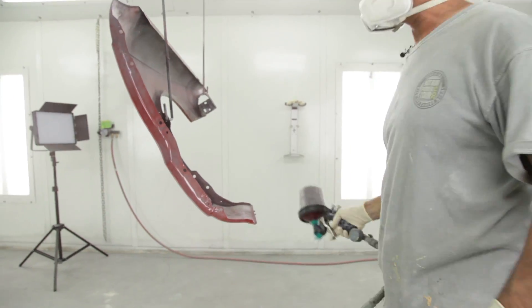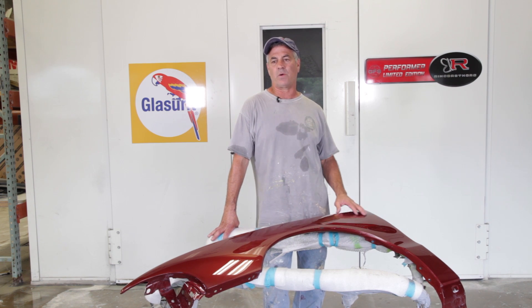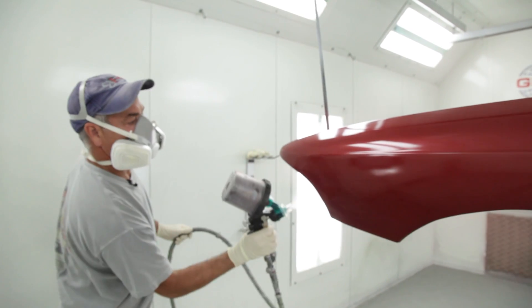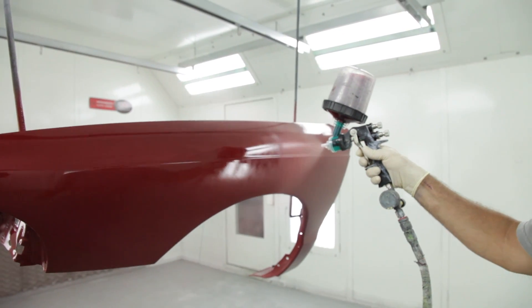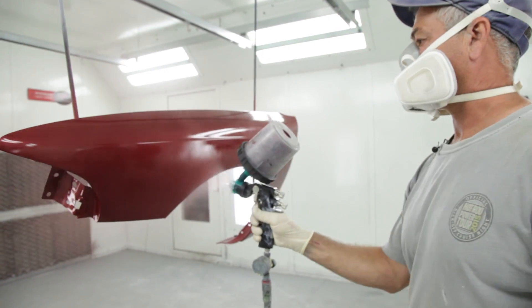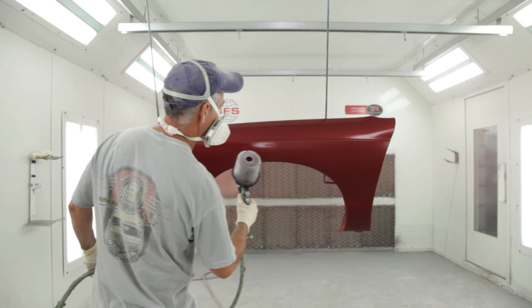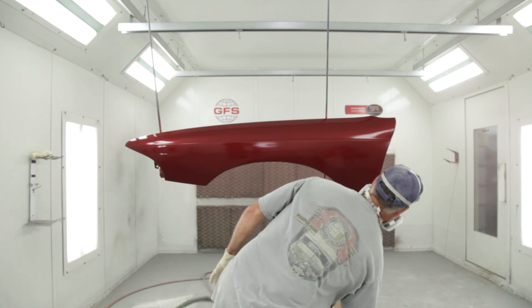You really want to watch your pattern, how it hits the panel. With metallics you really worry about mottling — you want to make sure it's reduced enough and that you don't have mottling. Mottling is where the metallic lays funny on the surface. Your eye will tell you if it doesn't look consistent. It's easy to say, but honestly it's one of those things you just have to do and learn to see how it lays.